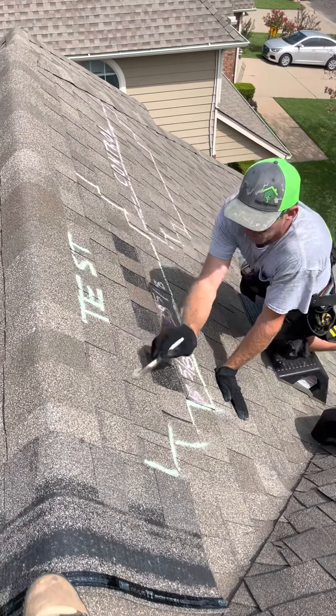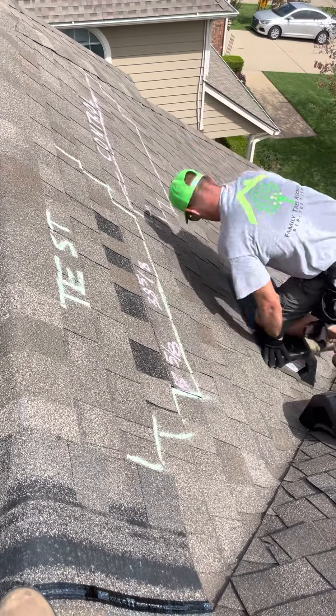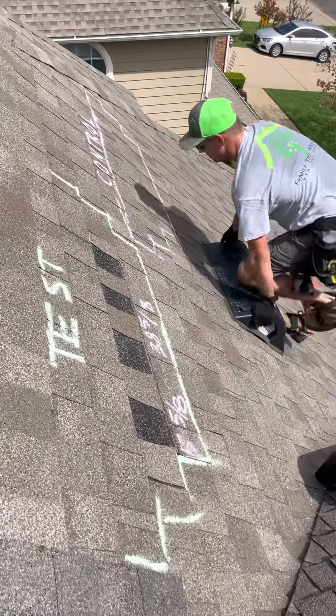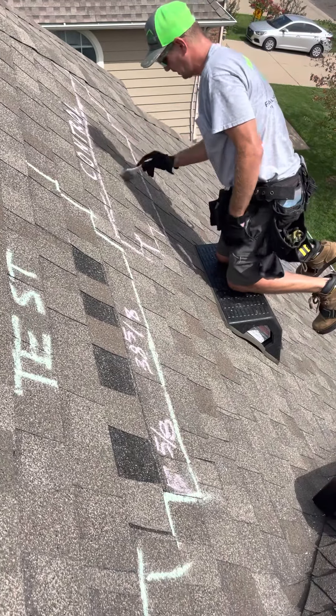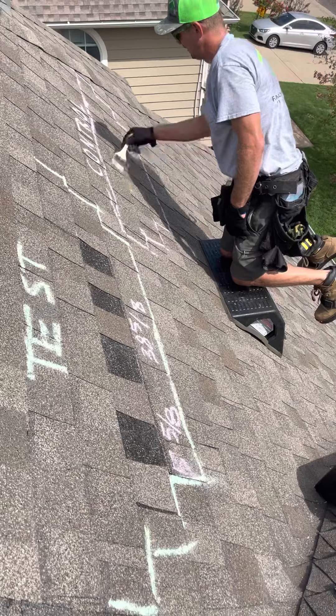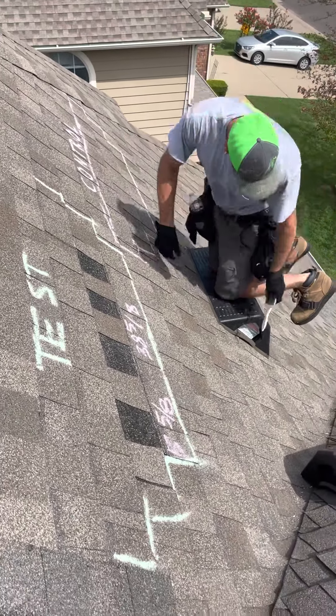For instance, right now you see me wipe with this paintbrush — there's no granules. Come over to the control — this will be important later on — there's also no granules. You do see some of my chalk falling, but that's not granules; that's why it's pink. There's no pink on this roof. All right, let's go ahead and get started.